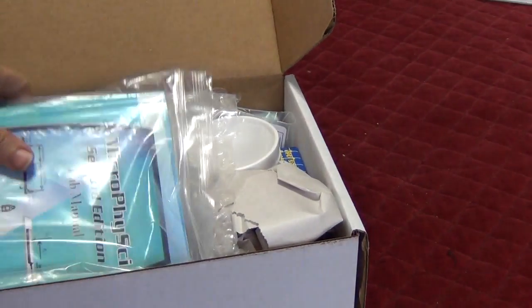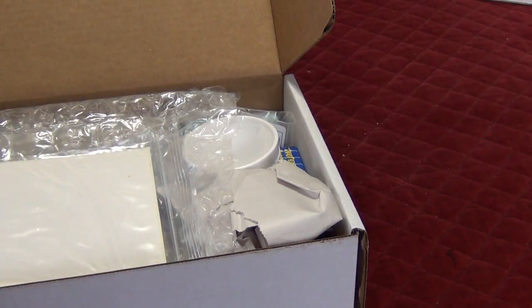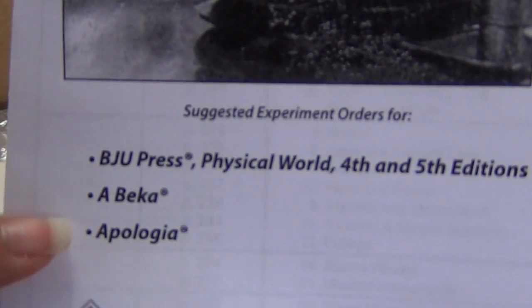Let's open it up. Like the physics kit, you have this nice plastic baggie that has your manual, which I'll pull out. And they have suggested experiment orders.